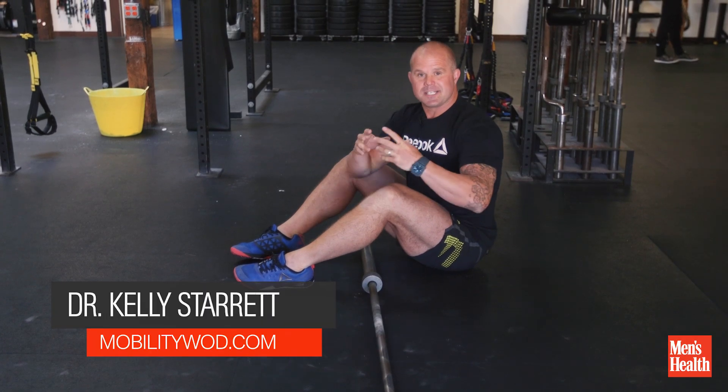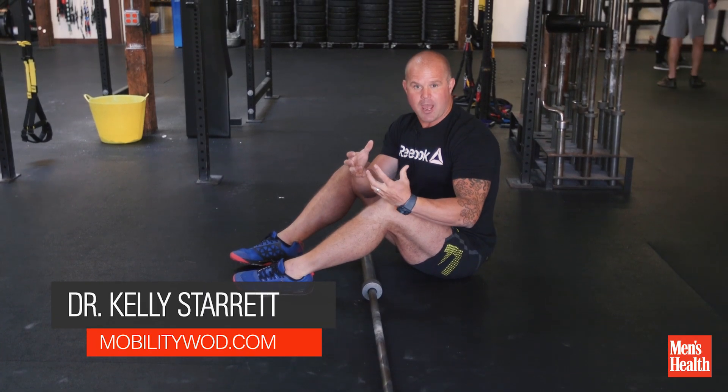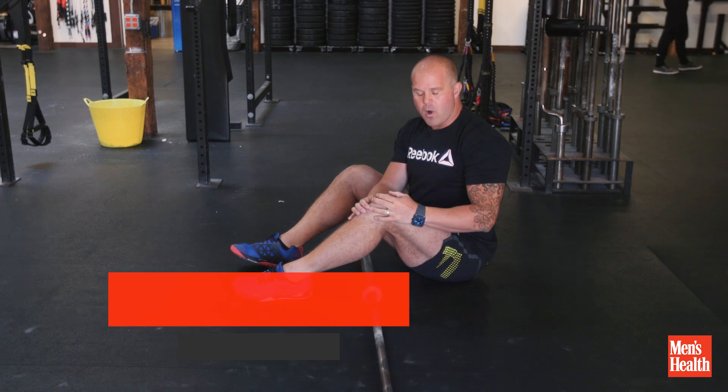Hey, Kelly. Start with MobilityWOD. We're going to talk about a simple way to improve your thigh health and quad health. We call this the quad smash.